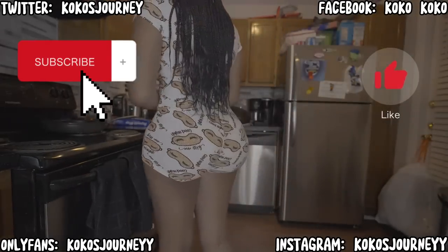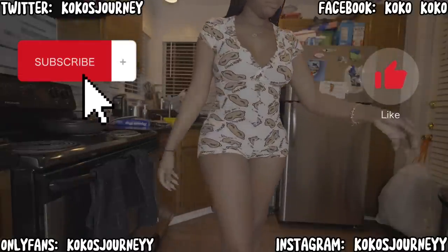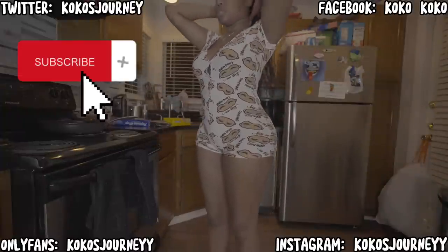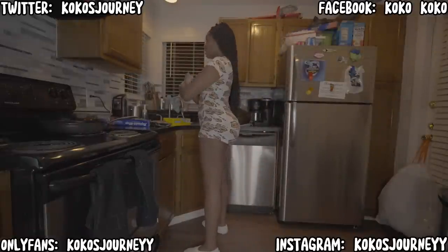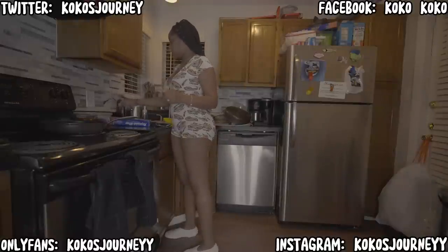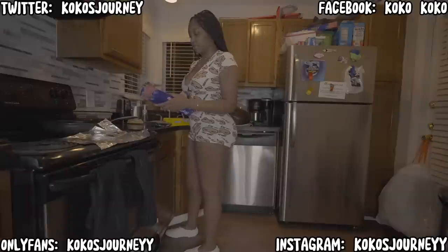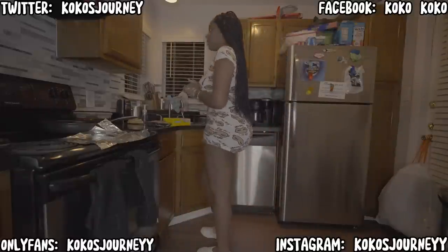I don't know if I'm going to talk in this video or I'm just going to cook. I have no idea. Let's see what I want to talk about. I want to probably talk about my cooking experience. Y'all probably don't know what I'm talking about, but I wasn't always a cooking type of person.